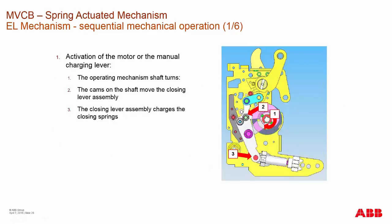The EL mechanism operation: in the center, around the main operating shaft, that shaft is turned by either using the front charging handle of the breaker or the charging motor itself. This charges the spring on the bottom. As it slowly ratchets up, it compresses the bottom spring.